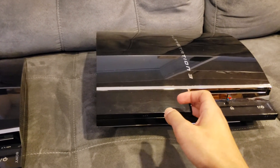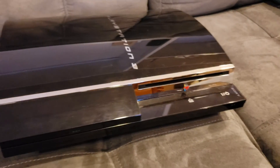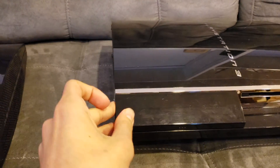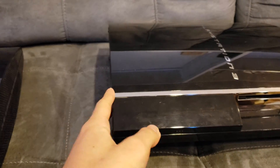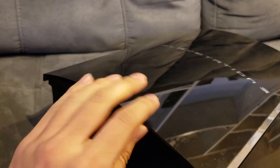So that leads into the main causes of the PlayStation 3 Yellow Light of Death. The main thing is that it gets too hot and it stays too hot for too long. Unfortunately, Sony did not design these too well.